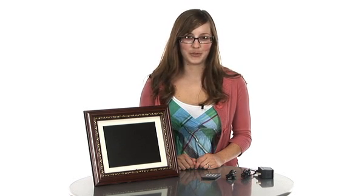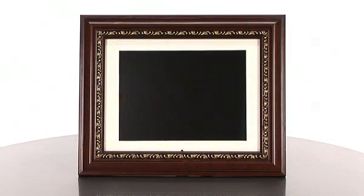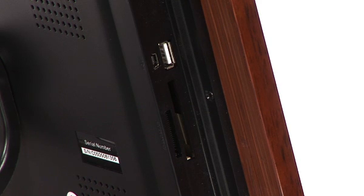Hi, my name is Brittany and I'm a product specialist with Buy.com. Today I'm talking about the Allura Tech 10.5 inch digital photo frame. With this frame you can view high resolution pictures just by inserting a digital media card or USB drive directly into the frame.